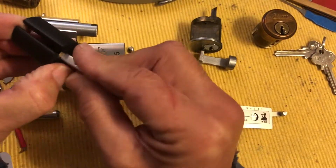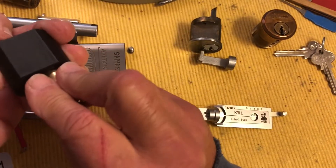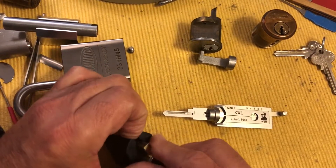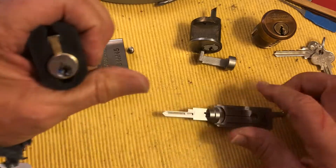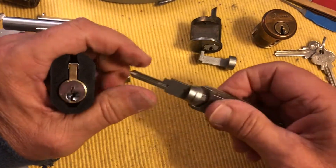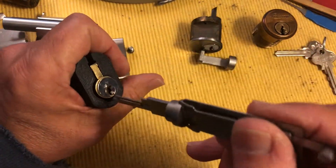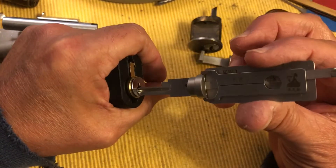What I've done is I've just pinned it up with two pins — the first two pins — and they're number seven pins. So you work the Lishi in here.